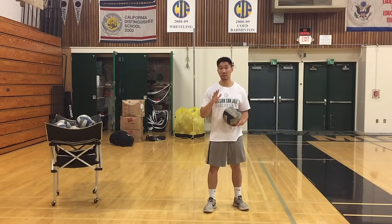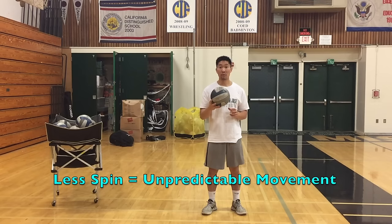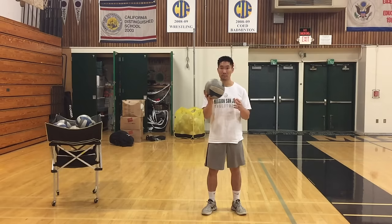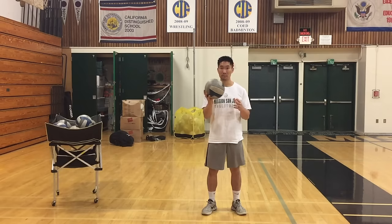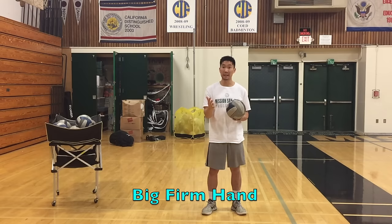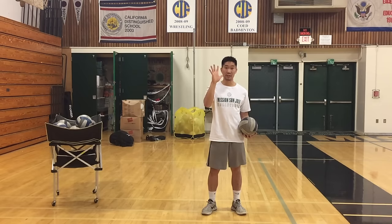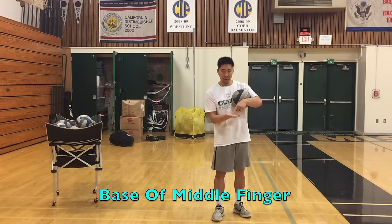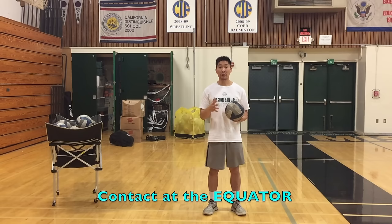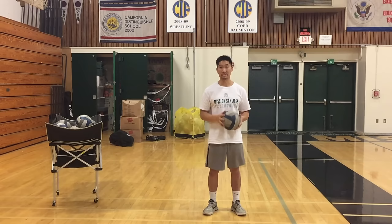Now we'll talk about what to do with your hand when you're serving a float serve. You want minimal spin — that's why they call it a float serve. It's similar to a knuckleball in baseball. The less spin the ball has, the more it's going to wobble and shift places in the air randomly because the air is being displaced unevenly. If the ball is spinning, it displaces air evenly and has a predictable path. Having no spin on the ball is like having no tread on your tires — it will move randomly. To create that effect, your hand must be very firm with your wrist straight, creating minimal contact. You don't want it to grab the ball because then it will create topspin. You want to contact the ball at the base of your middle finger — if the ball is the earth, you want the base of your middle finger contacting the equator. The sound of your float serve should sound more like a thud than a slap.